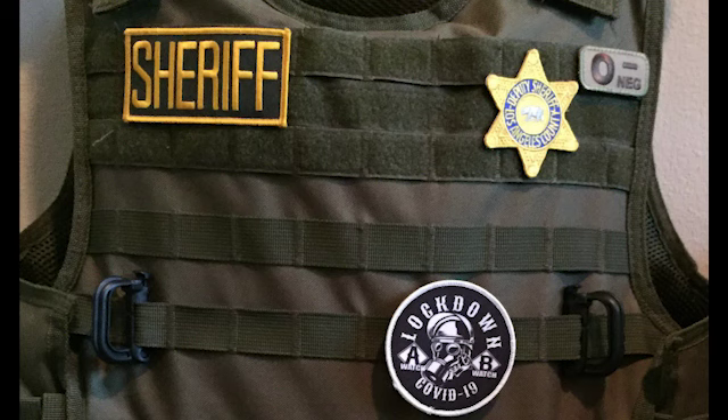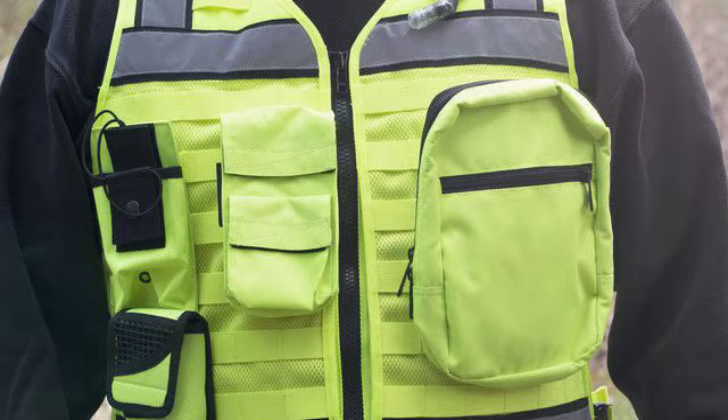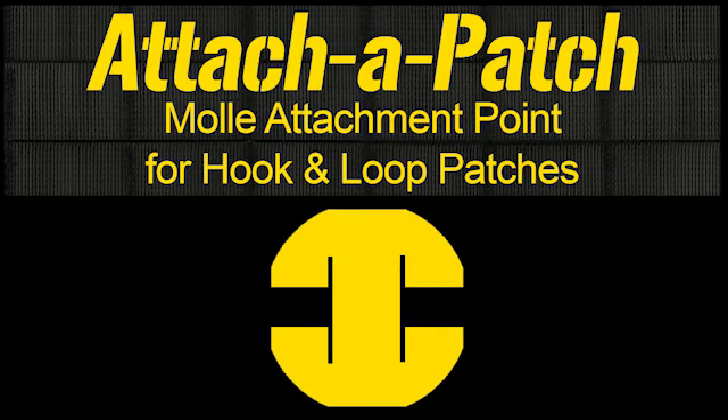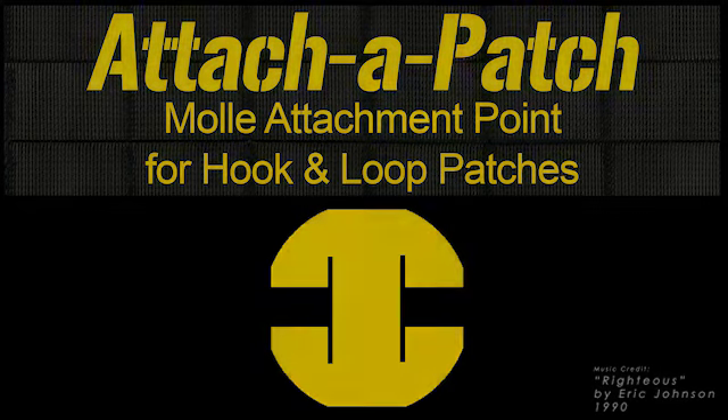The versatility of the design can be applied to just about any size or shape of patch. The Attach-a-Patch is a product that opens opportunities for new innovations in military, law enforcement, and civilian applications.